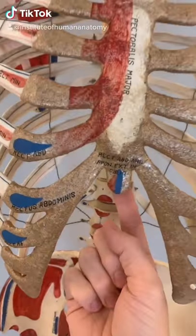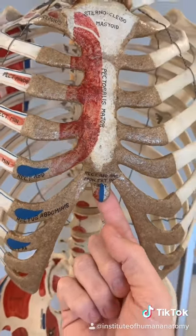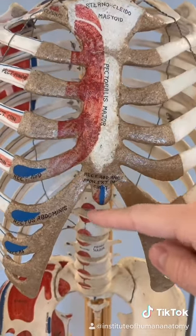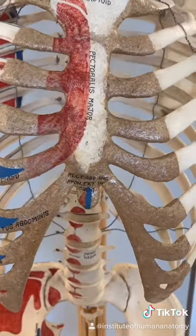This thing right here is called the xiphoid process. Xiphoid is rooted in Greek meaning sword, or at least resembling a sword. So someone a very long time ago looked at the sternum, saw this tip here, and decided that looks like a sword — and I think that's actually a pretty good name.